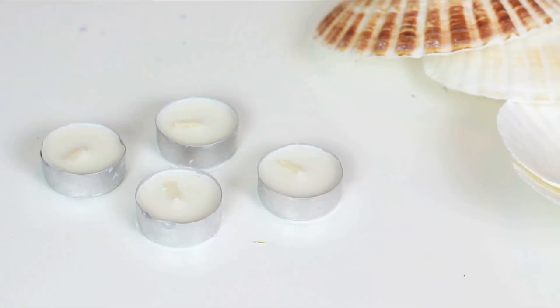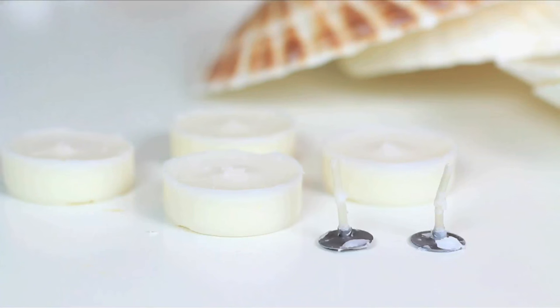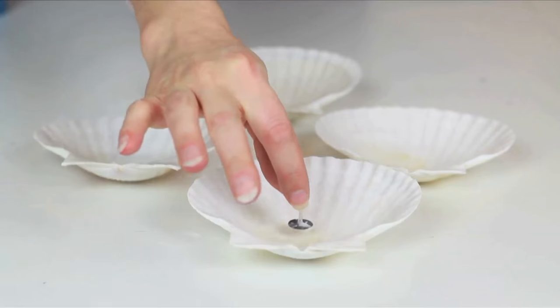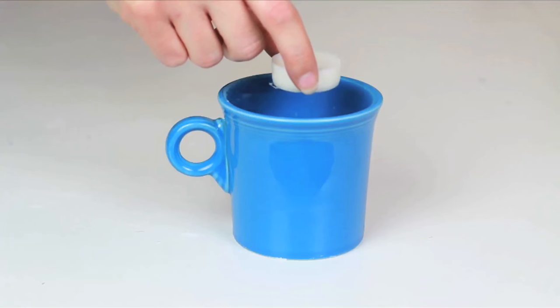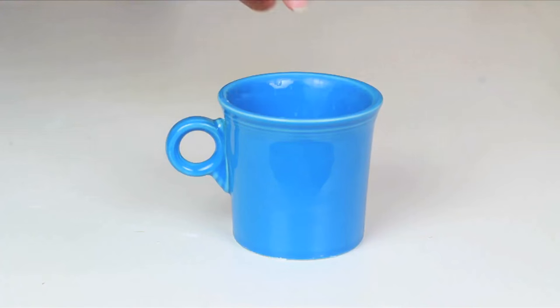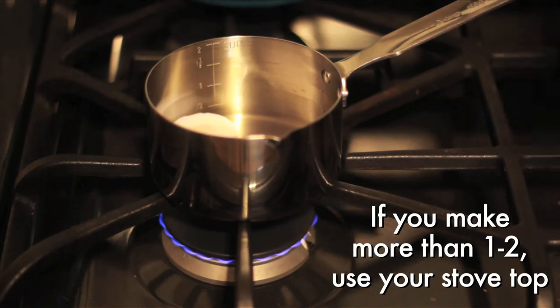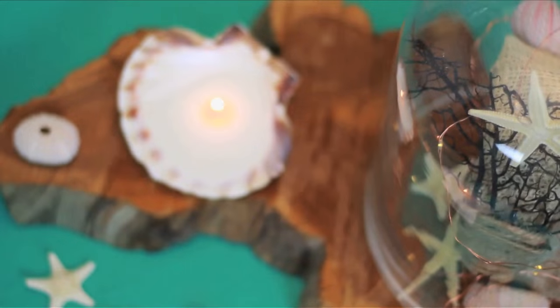Take your tea lights and remove the metal holder and the wicks. Add a wick to the center of your shell, or a whole set. Add the wickless wax into a microwavable mug and microwave on high until the wax is melted. Pour your wax into your shells and let dry. Voila!